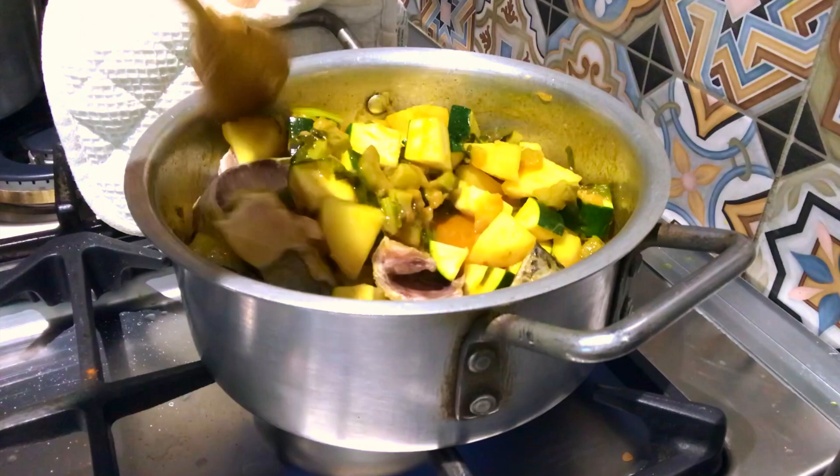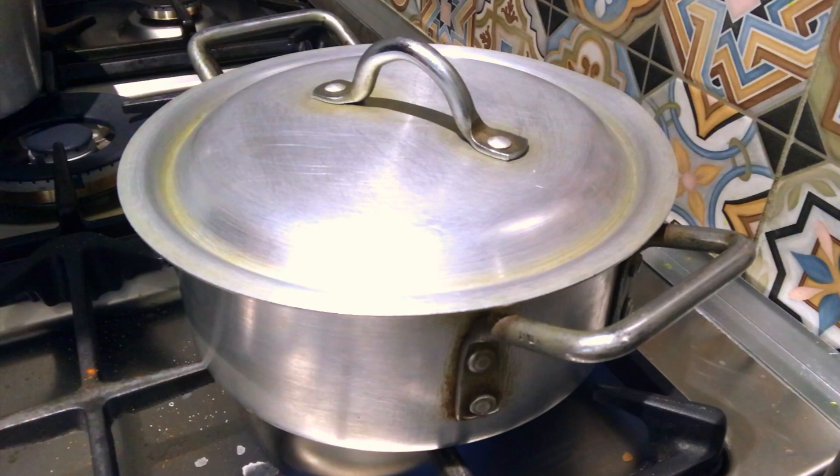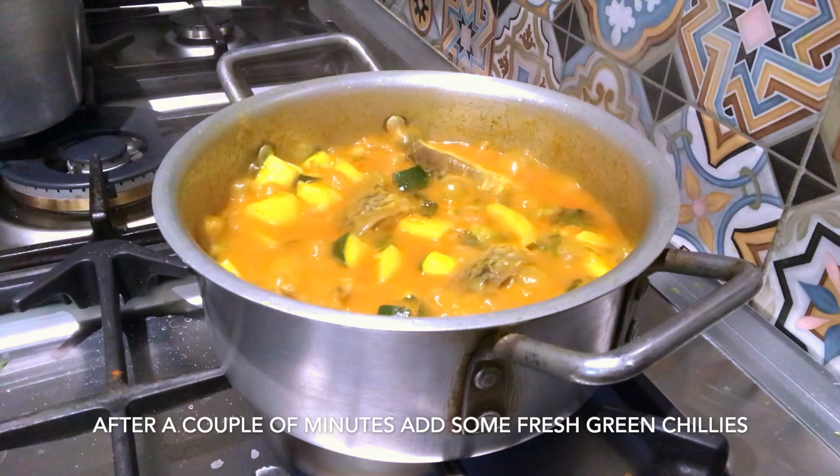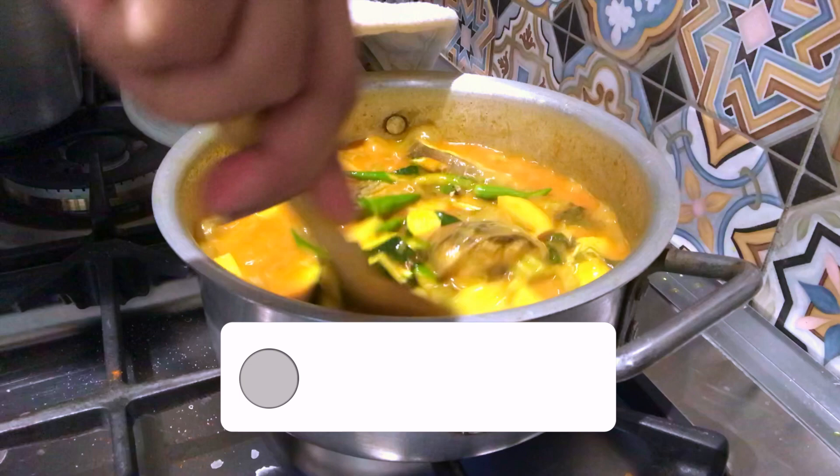I will cook for 3-4 minutes, then 2 minutes. This is a hot sauce for me — it's a hot sauce. I'll add water to the hot sauce.